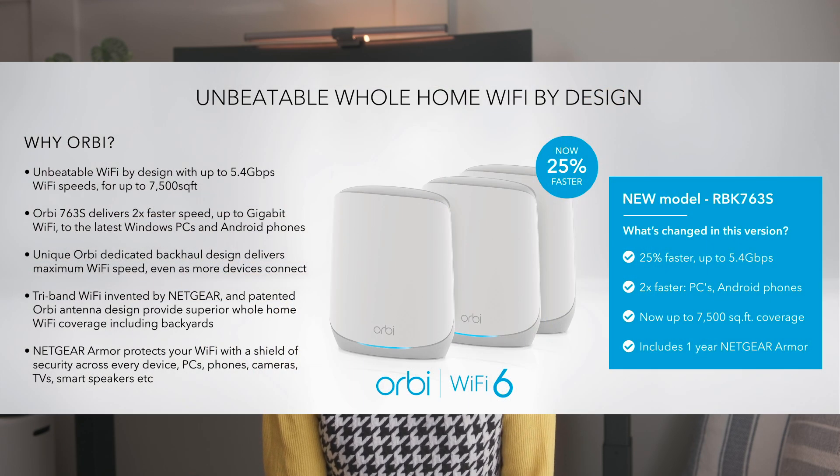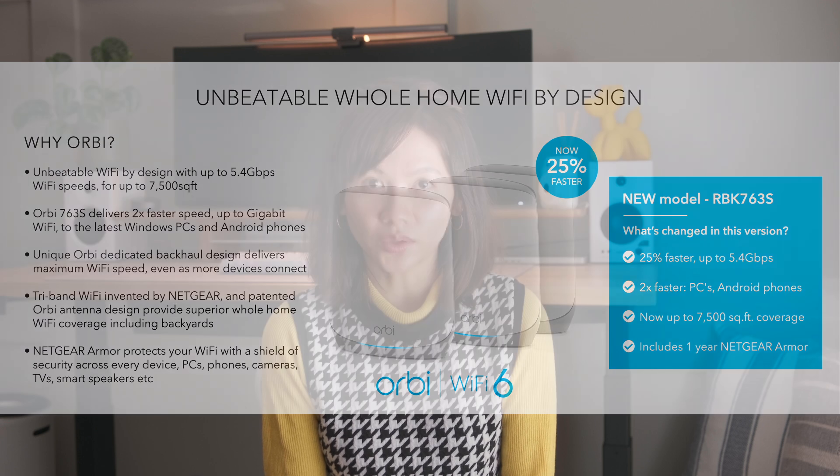This 3-pack Wi-Fi 6 mesh system includes one router and two satellite units, and it's marketed that it covers up to 7,500 square feet with seamless Wi-Fi coverage and supports up to 75 devices with its tri-band.